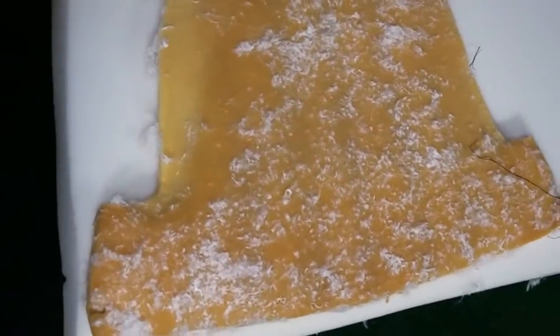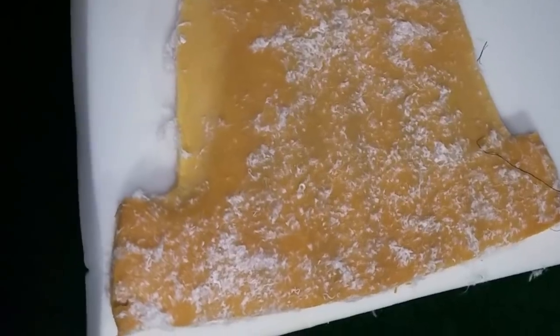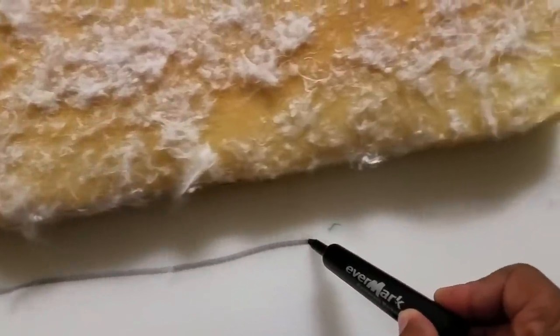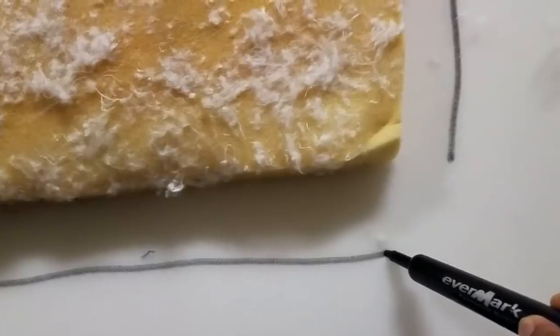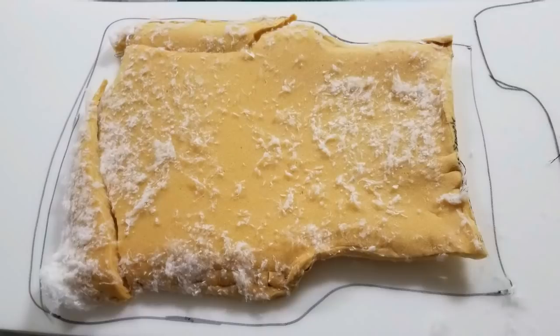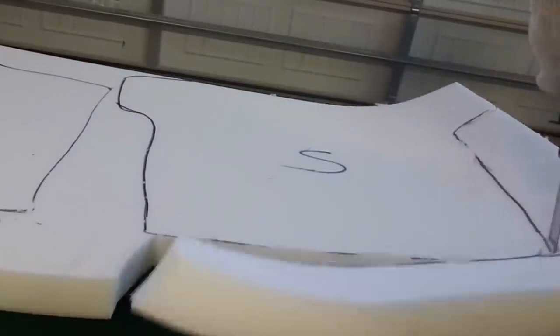Our trash pickup is tomorrow and I'm so motivated by that timeline. I've got the old cushion lying on the foam and I'm going to trace around it and cut it out with my new carving knife. I'm adding about an extra inch to an inch and a half around the edges because our foam has experienced some shrinkage over the years. Based on how I laid it out, I was able to cut one inside back and one seat cushion from each roll of foam with some left over.